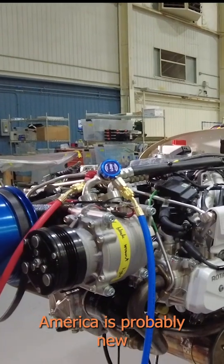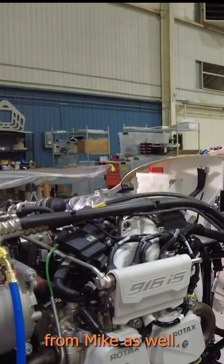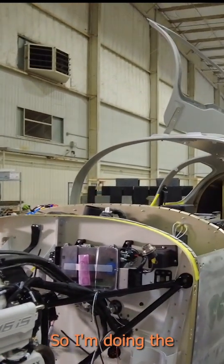Especially in North America, this is probably — I've heard a lot of people in the UK and Europe use this on their systems. So I got to turn it on with that for Mike as well, and I'm doing the thermostat as well.